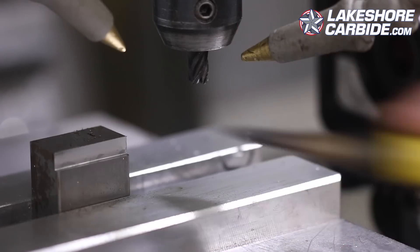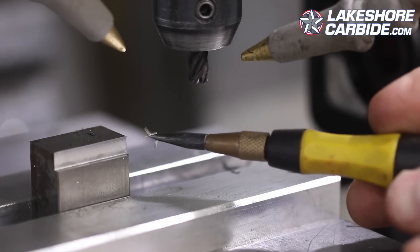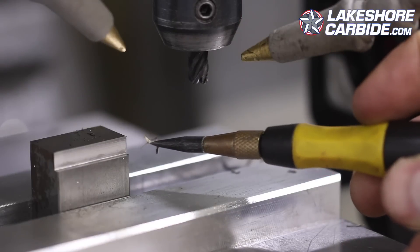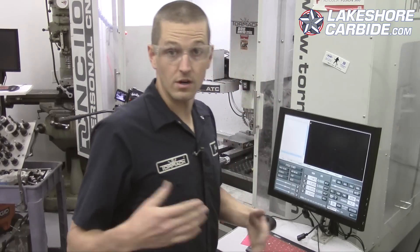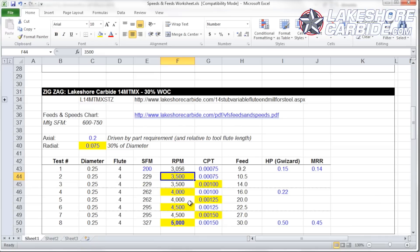Spectacular surface finish. As you can see on the end of my scribe, we're making a real chip — and that's the most important thing I want you to take away from this whole video series: make a real chip. Now we start zigzagging. We're comfortable with that as a base cut. Moving to 3500 RPMs.